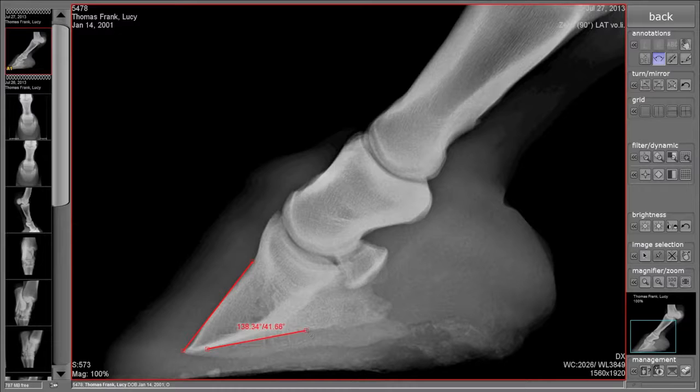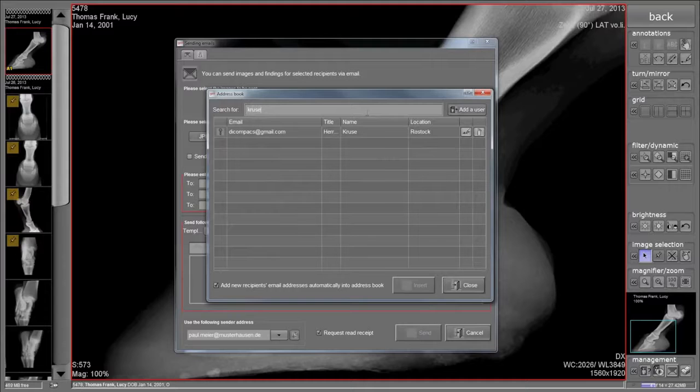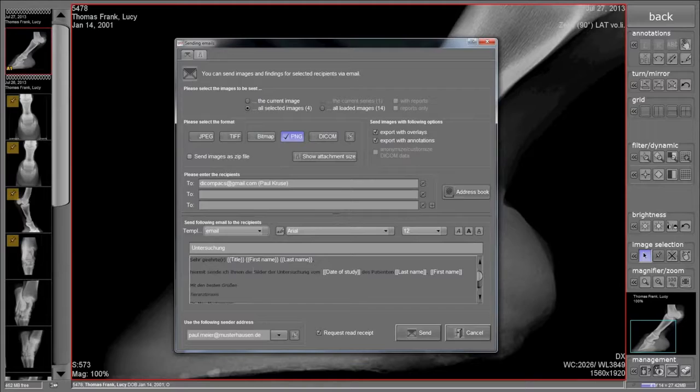The integrated email function allows images to be sent in different file formats directly from DICOM PACS DXR. No additional email program is required. The integrated address book simplifies choosing the recipient. In addition, various email templates can be stored.